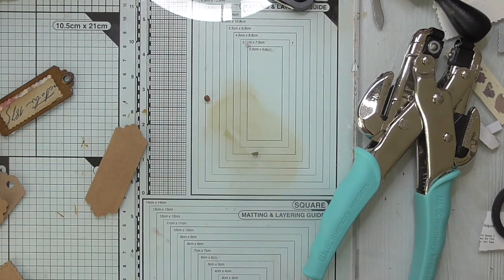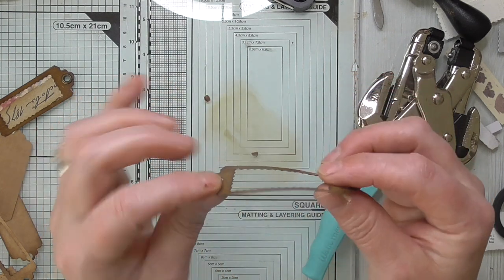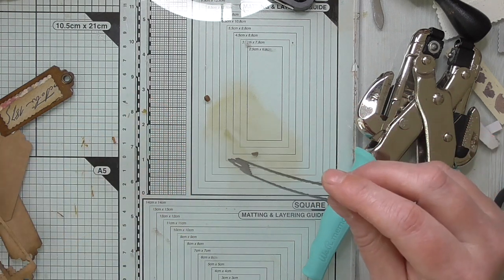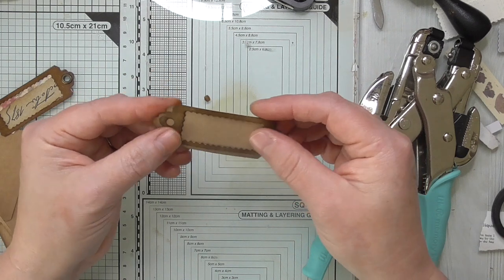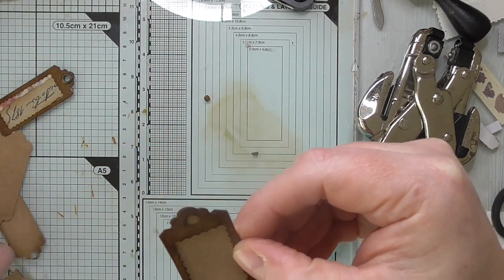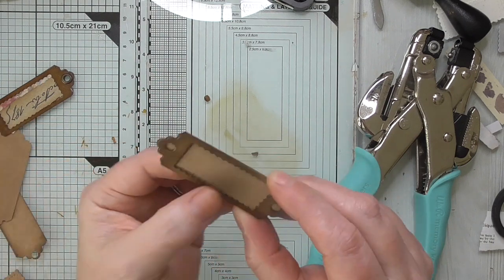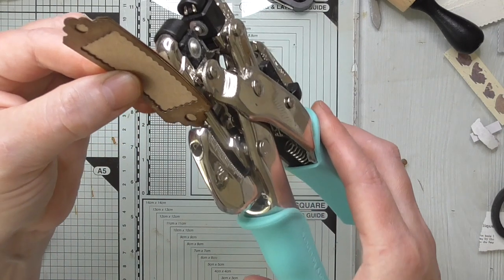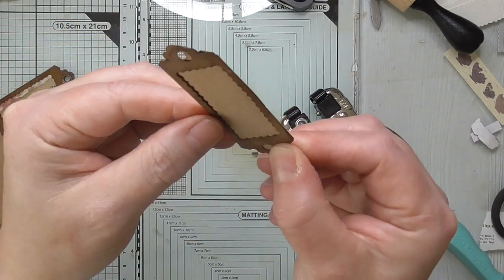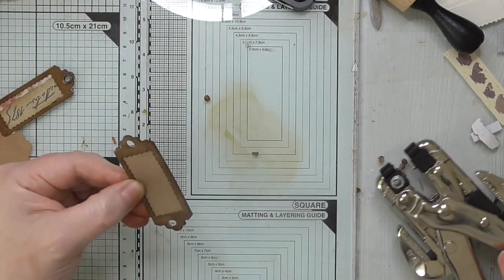I've heat embossed it with clear embossing powder, so rather than go through all of that on camera, here's one I made earlier. I pressed the shape into embossing ink and then used clear embossing powder and heat set it. Let me find one to layer it up with — I just need to redo the holes on this one. You can see on the one I just did the holes are maybe a little too close to the edge; this one has come in a bit further, and that's really what you're looking for.